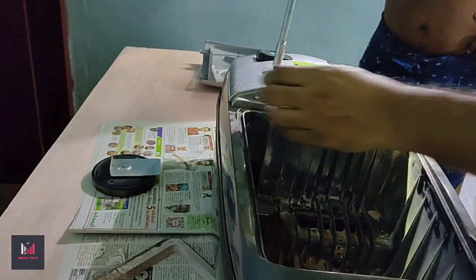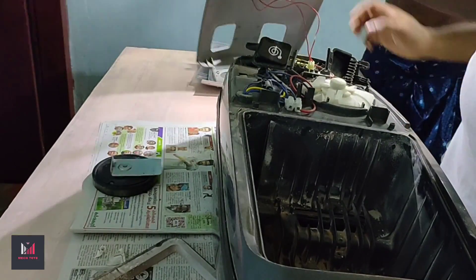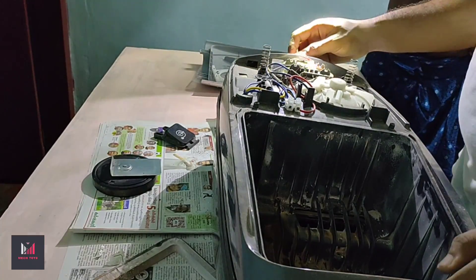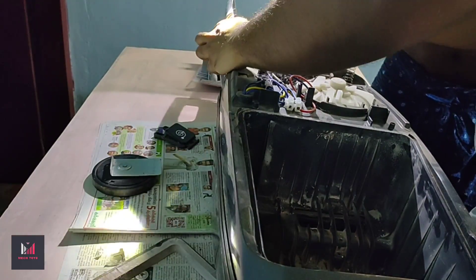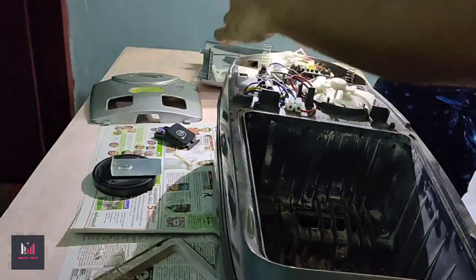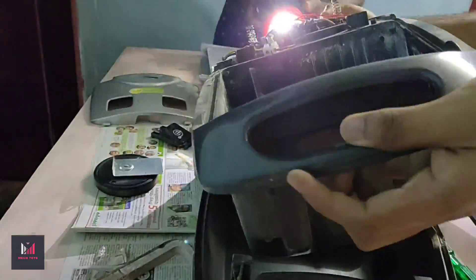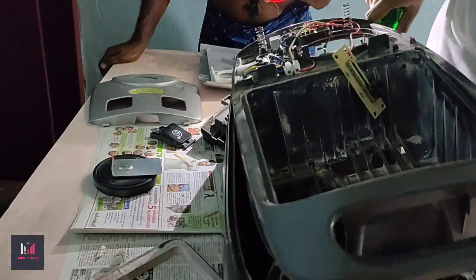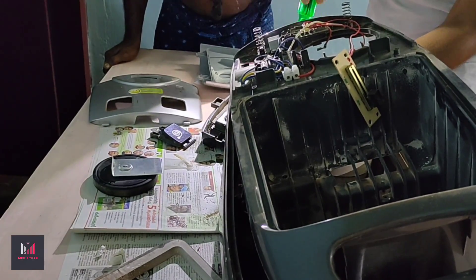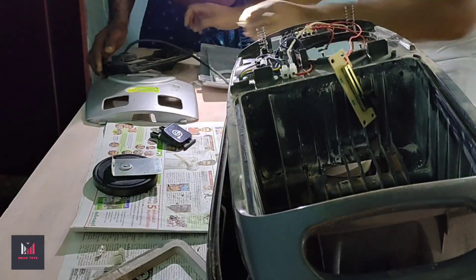Opening the switch panel reveals all the wiring and connections underneath. Observe every connection before removing them — a single wrong connection can ruin the entire motor. Two screws are hidden under the back panel at the blower end; you can't remove the body unless you remove those two screws. There it comes — the back panel is removed.